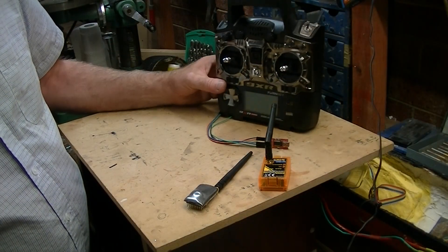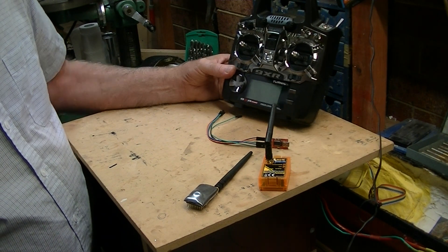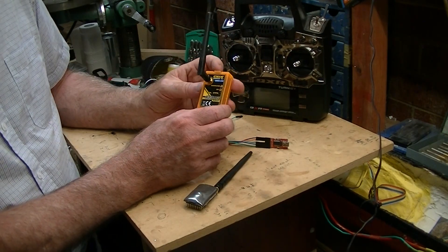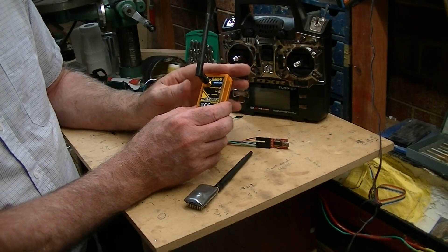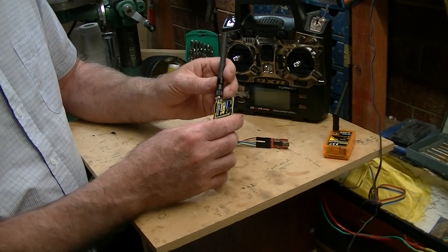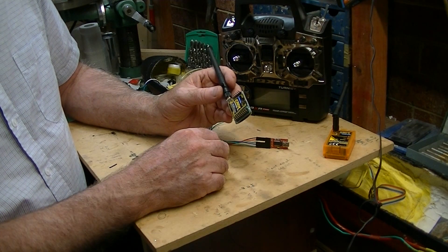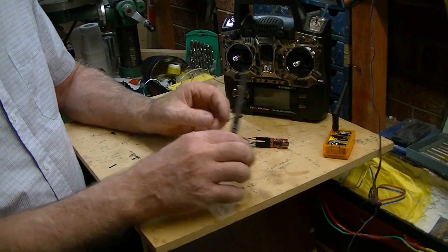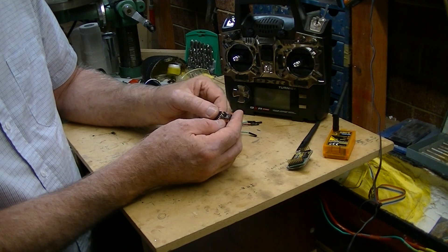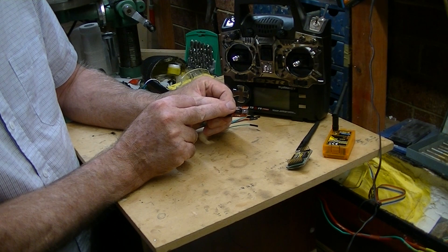This is very simple. This is the Turner G9XR transmitter — lovely machine. This is what you need to get, and this is listed below. This is the one that fits into the back of this transmitter. This is the receiver that goes in the boat. Very straightforward and quite inexpensive. But you also need an FTDI connector, and you have to have one that you can run at 3.3 volts.